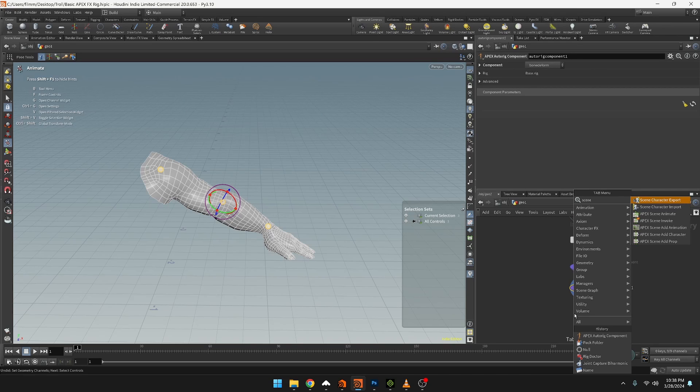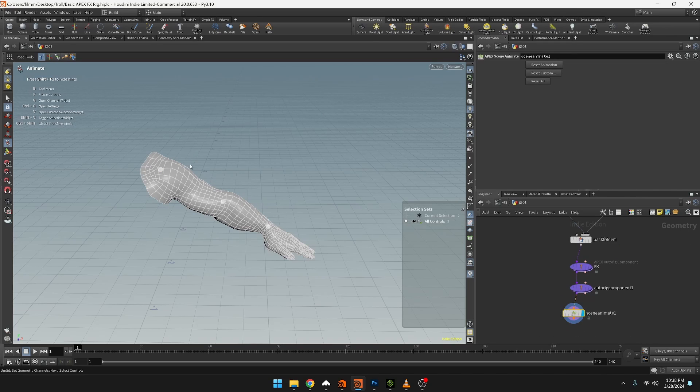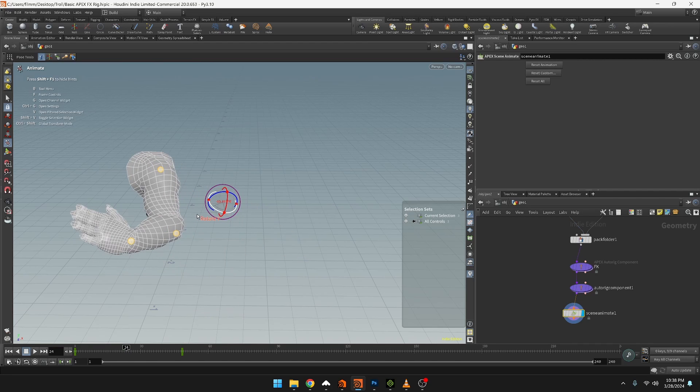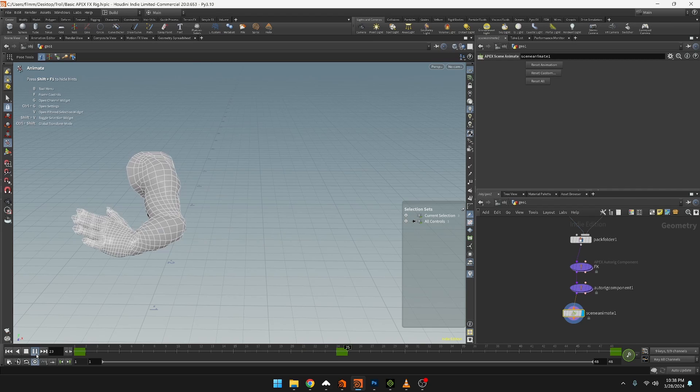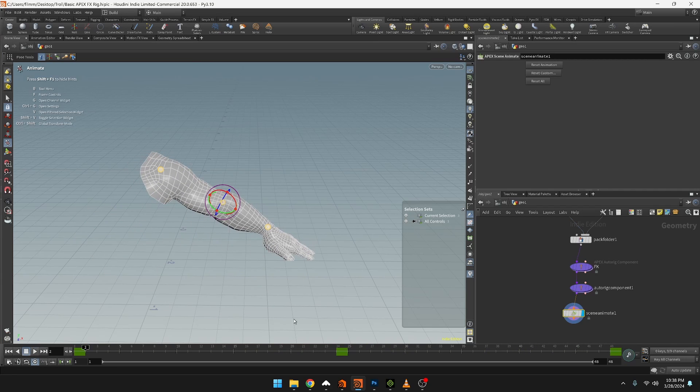Let's add an apex scene animate node. I'm going to push K at frame one to set a key, then at frame 48 press K again, and at frame 24 set a key with a different pose. Limit the timeline to 48 frames, set it to real time and play - we have that joint deformation working.